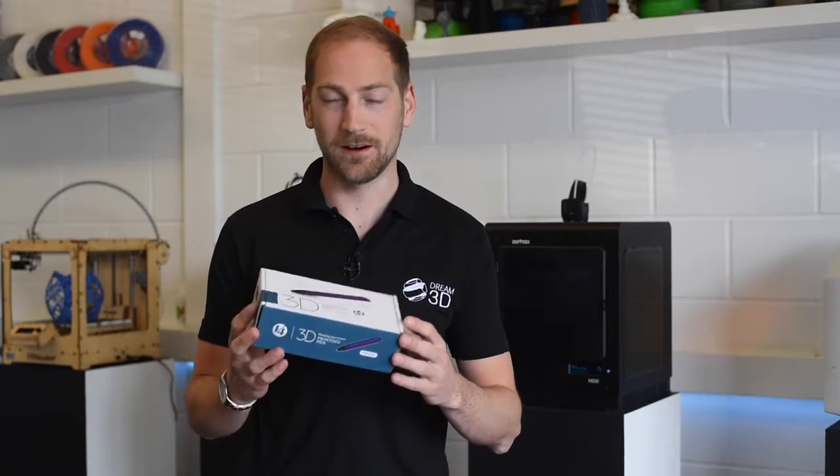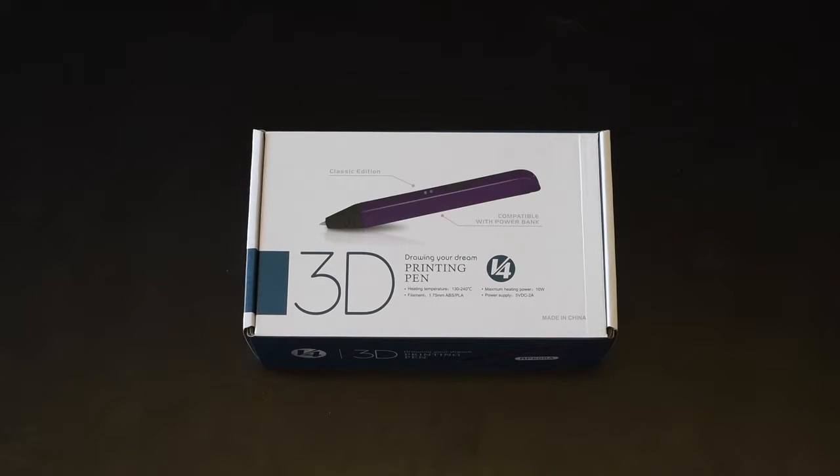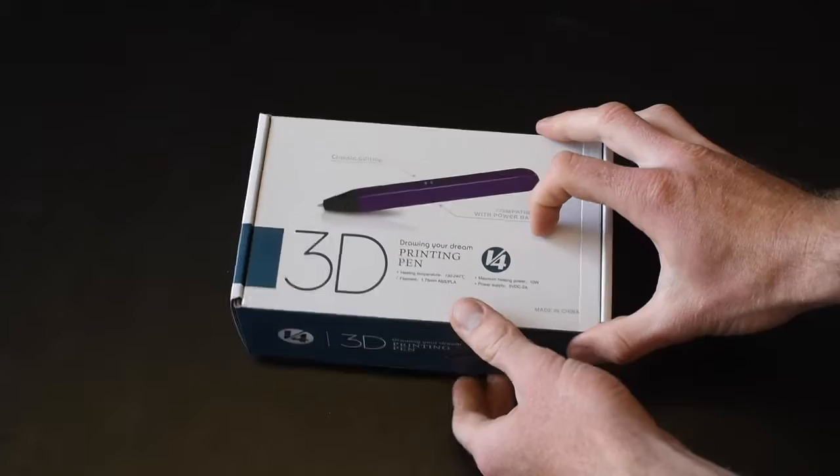Today we're going to be unboxing our 3D printing pen. So let's get it opened and see what's inside. Here it is — nice packaging.